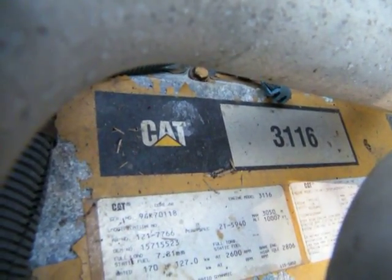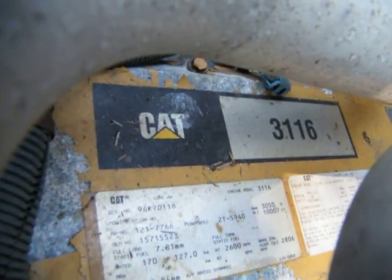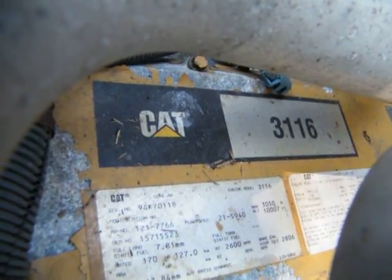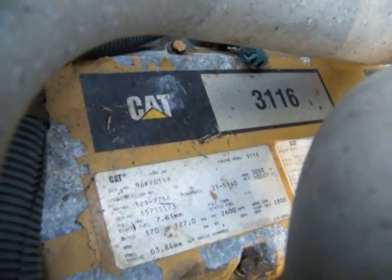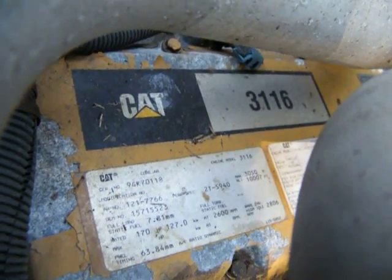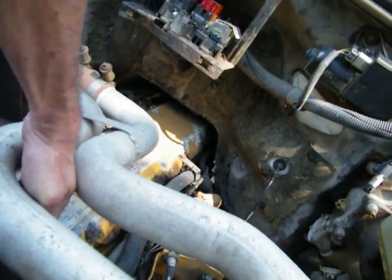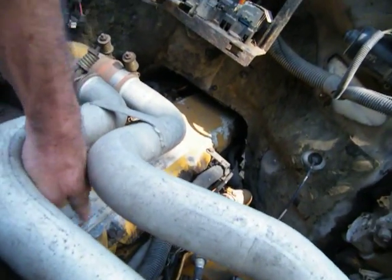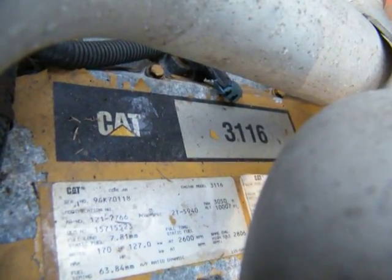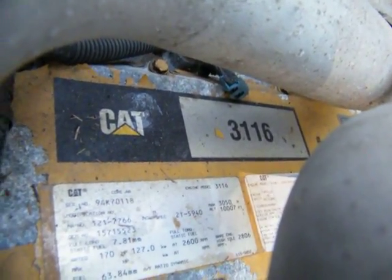OEM number — I guess that's what it is — 157155-23. It says full load 7.81mm. Rated 170 horsepower — 170HP — and then 127kW at 2600 RPM.